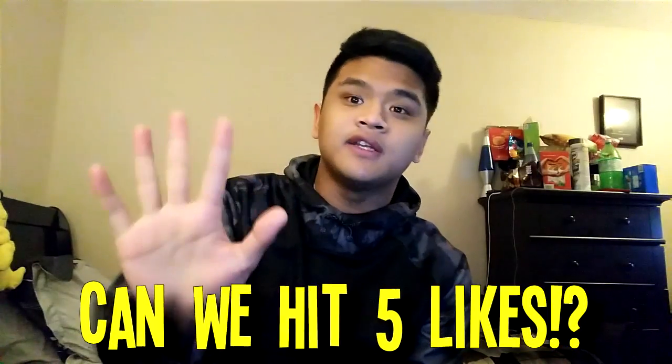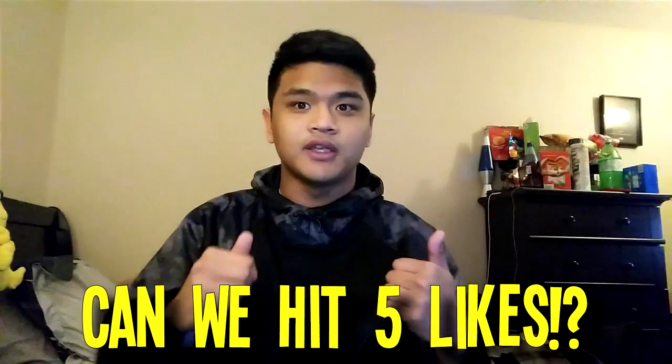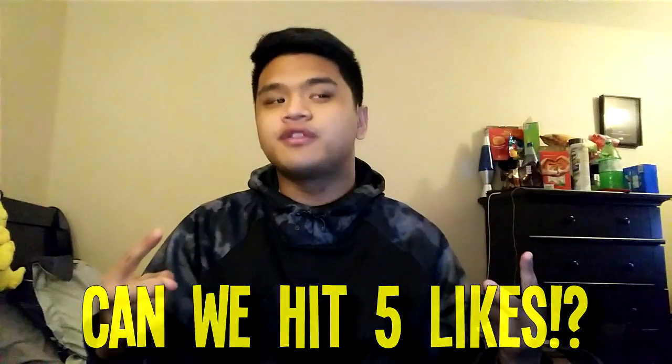If we can hit 5 likes on today's video — and I promise, today's video is something you guys will love — trust me, like the video now because you guys will like this. If you guys don't do it, then I'm not going to do a backflip, because I was going to do a backflip if we got 5 likes, but we're obviously not going to do it.